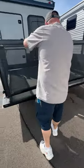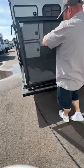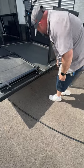This guy here, you're going to bring him out — he's going to fold outward. This will lay down like so. It flips over.